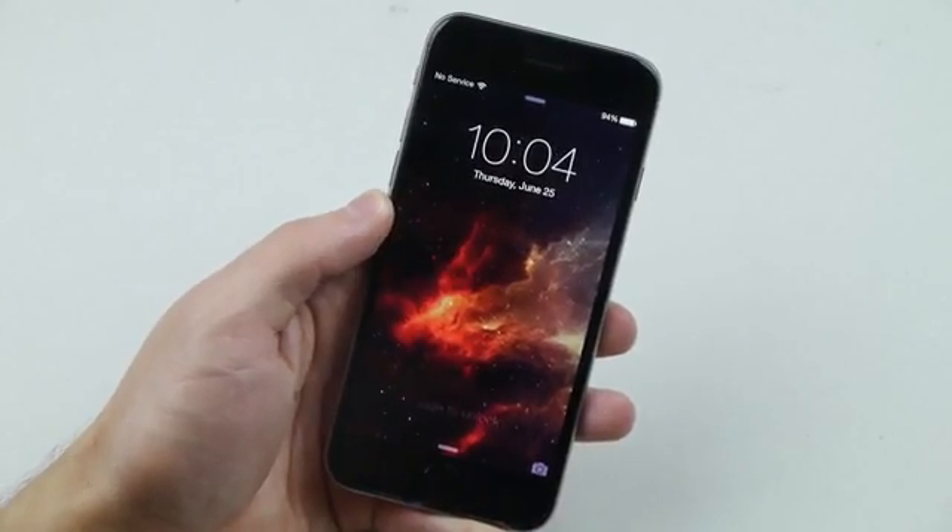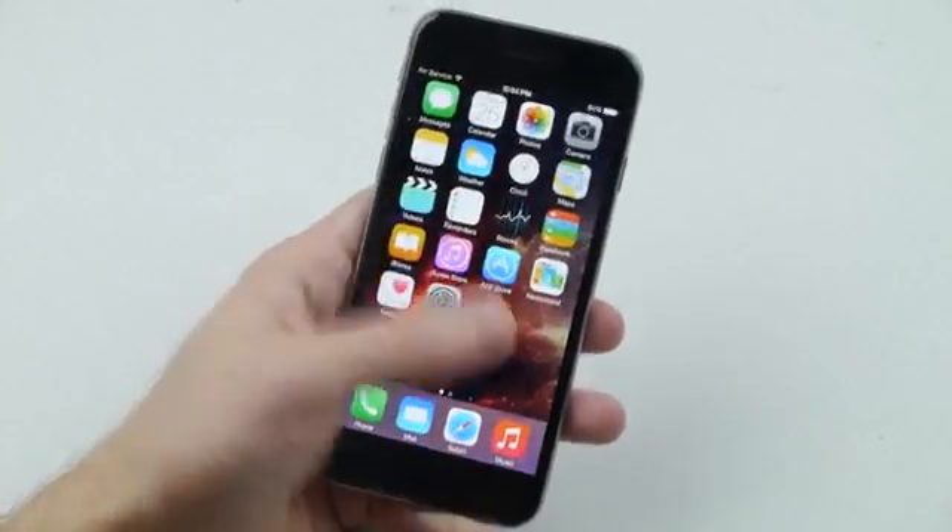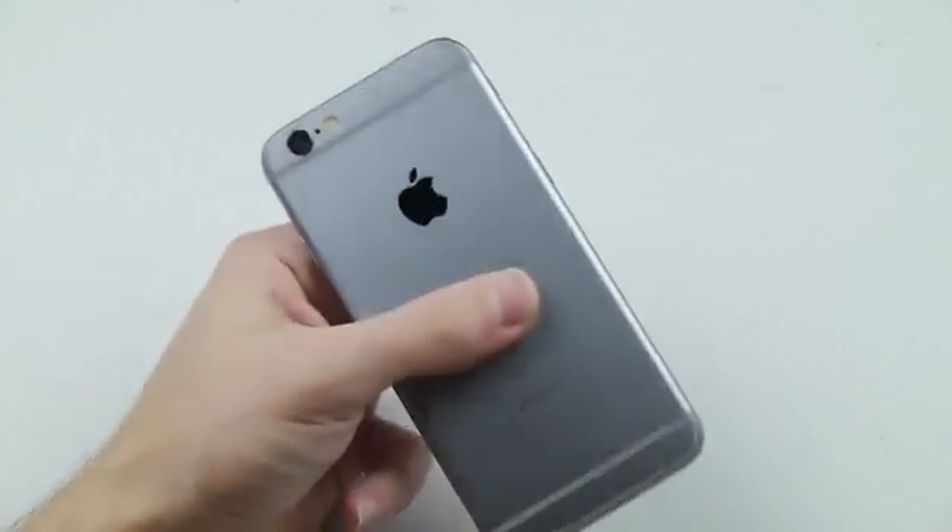What is up guys, Techrex here. I've got a like-new iPhone 6, works perfectly fine, looks pretty good.